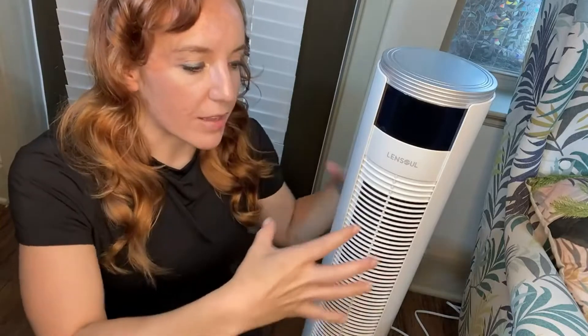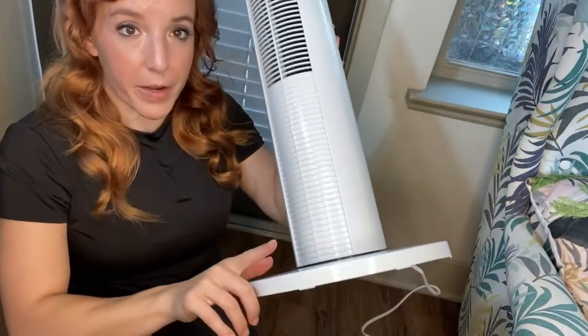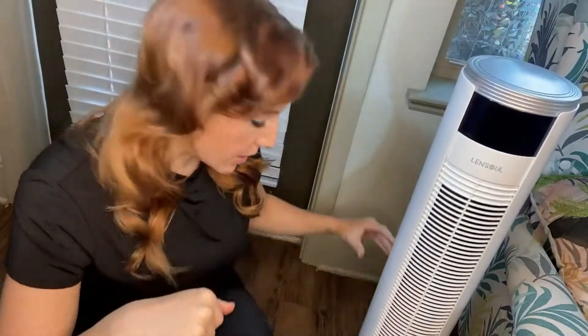This is super easy to put together. My other tower fan is similar in that you get the actual tower base and then the bottom. This was so easy to put on though — it literally is two pieces. They snap together and then eight screws on the bottom. So easy. Like two minutes and you're done.